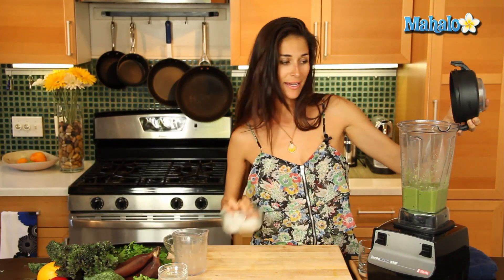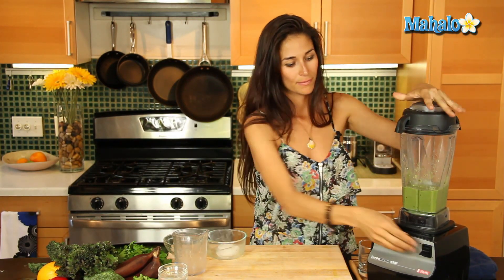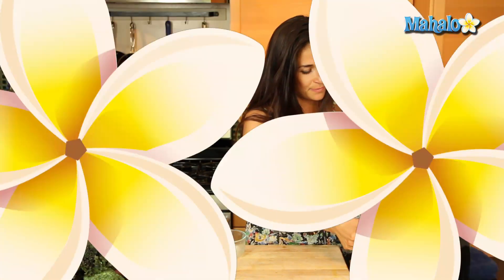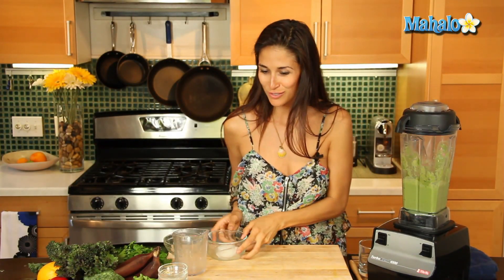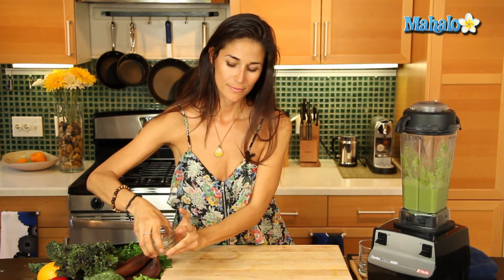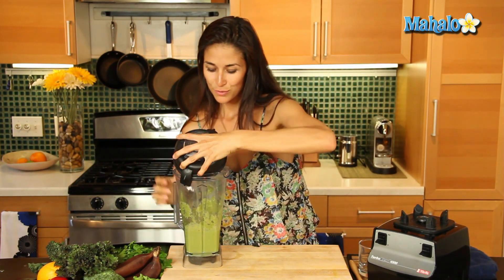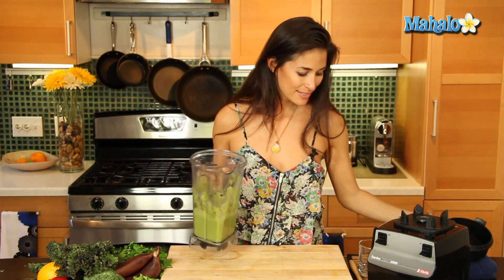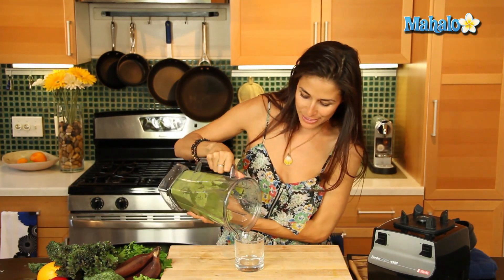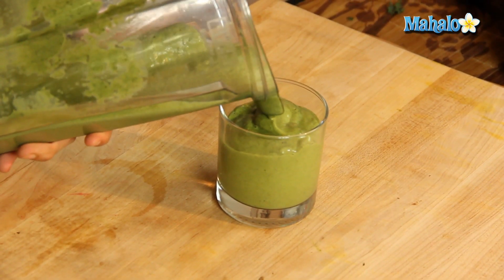Now I'm going to add my ice and blend everything together. All right, this looks delicious!